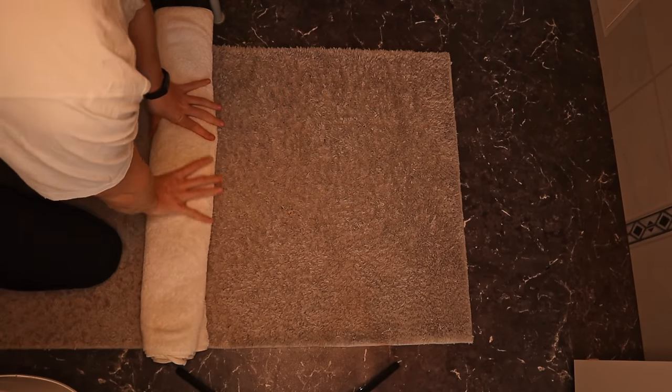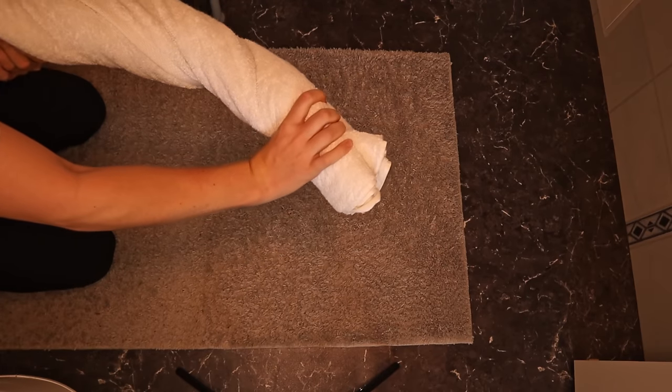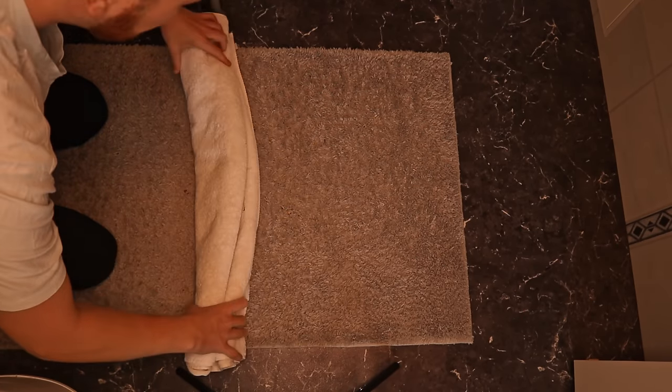Another option, instead of stepping onto the towel, is that you can wring it around like this. However, I do not recommend using that method, especially not for more delicate items.